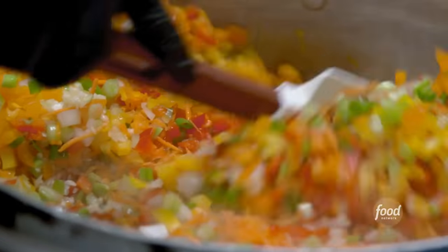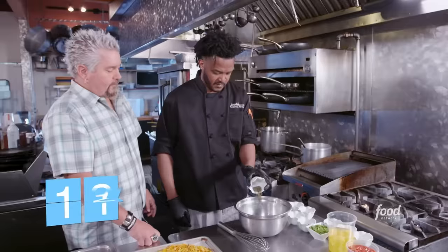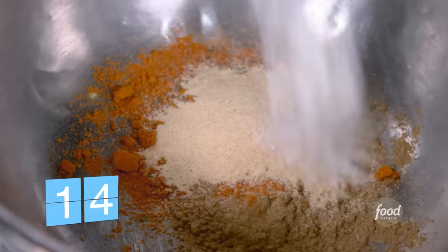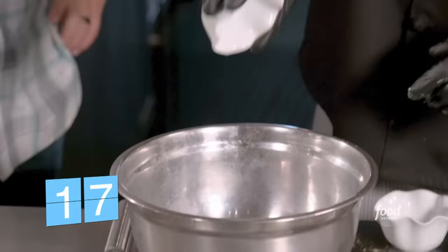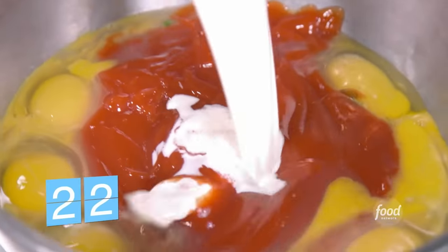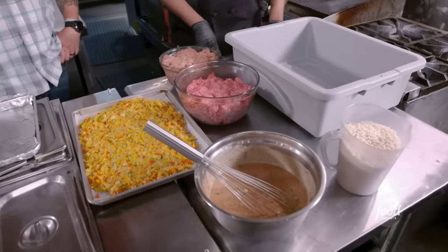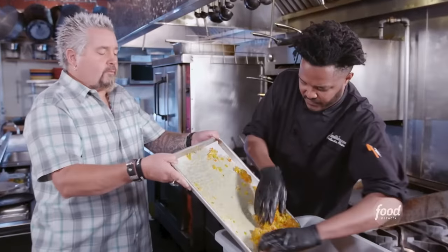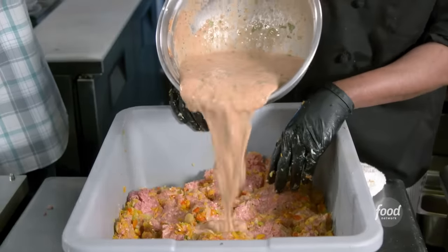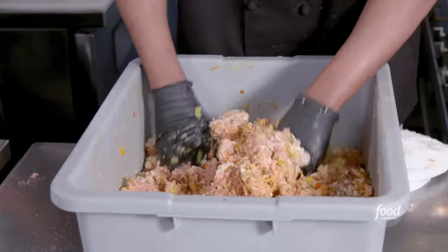Next step is the wet mix, starting with cumin, cayenne, thyme, white pepper, garlic, sugar, black pepper, salt, paprika, cilantro, whole eggs, ketchup, and half and half — 22 ingredients so far, folks. Now we make our meatloaf: Italian sausage, certified Angus beef, sweated veg, wet mix, and panko. I'm free-forming it — I've got to beat this thing up to get all the air pockets out.